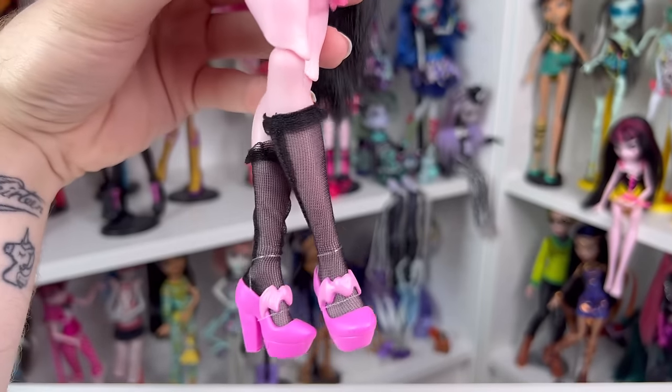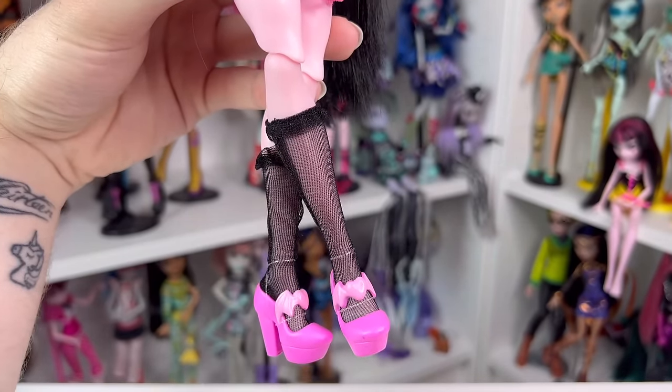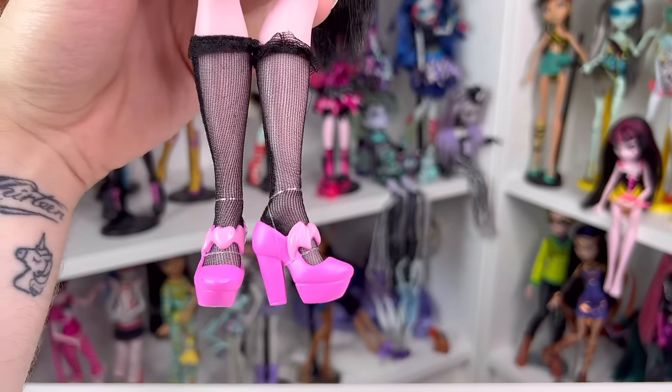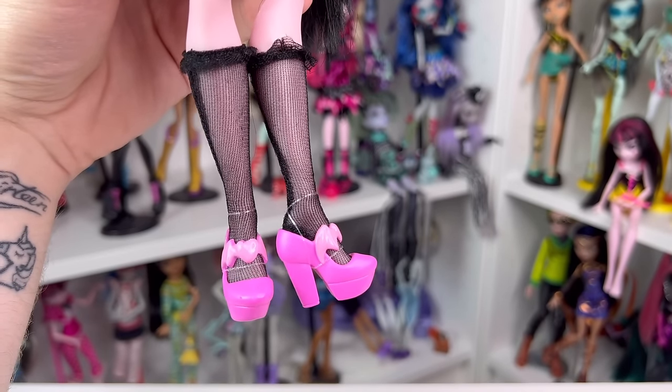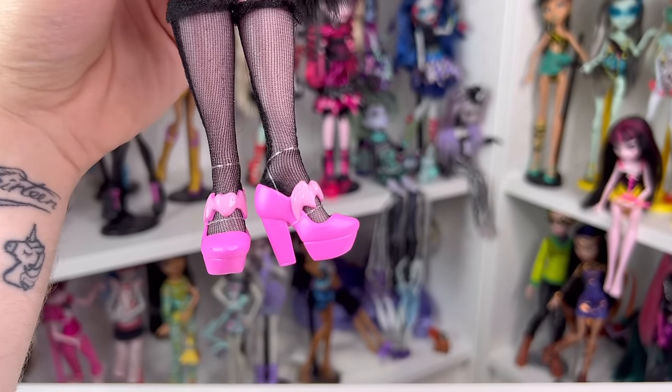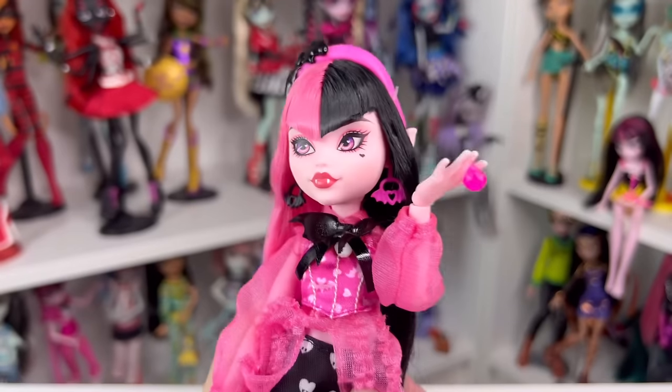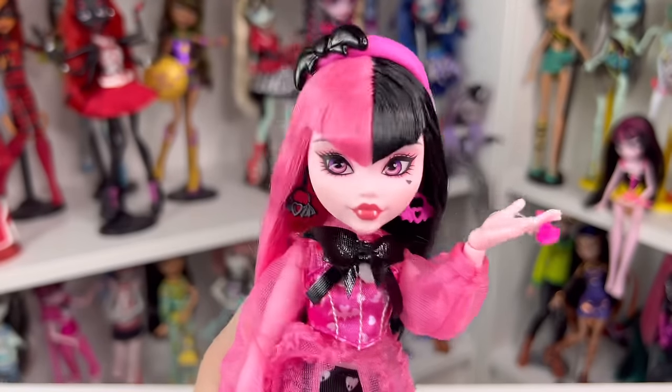Moving on to her stockings that stop around almost the knee — they have some frilly bits on the top and they're really cute. She also seems to be one of the only characters wearing heels in the basic wave. They're cute little pink heels with a bat heart in the center in a lighter pink. Now I'm going to bring out G1 Draculaura and do a little comparison.